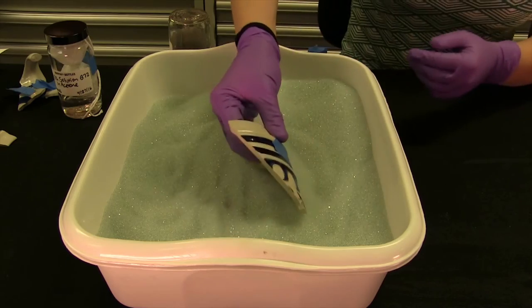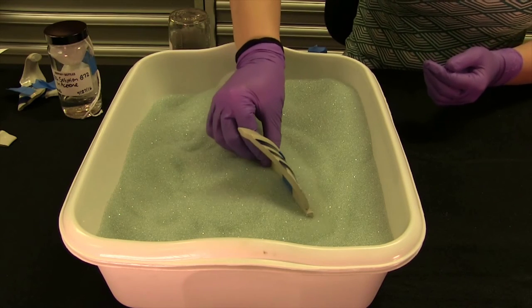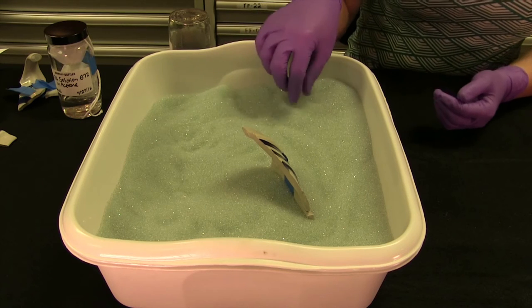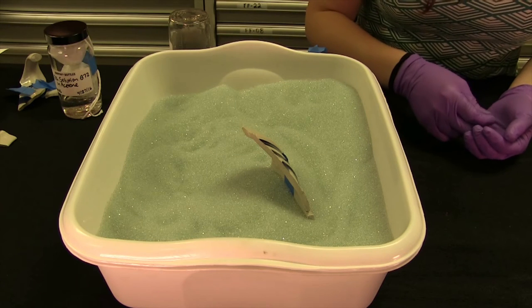I'm going to let this sit overnight, supported in our bin of micro glass balls. These won't leave a residue like sand, but do properly support our object so it can dry correctly.